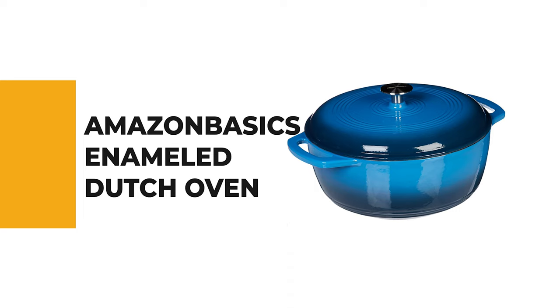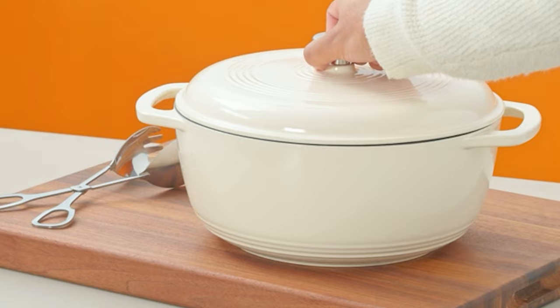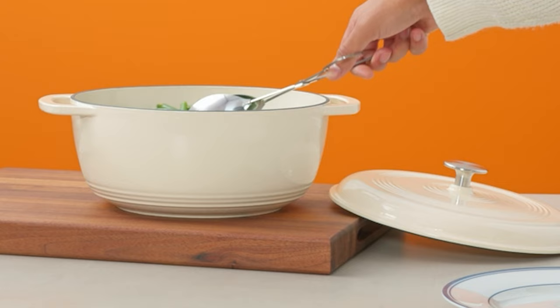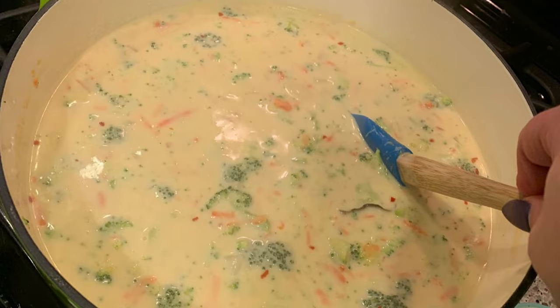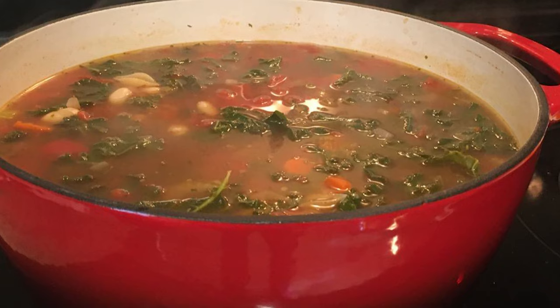Before we get to the best of the bunch, let's look at the runner-up. Number 2: Amazon Basics Enameled Dutch Oven. Although the Amazon Basics enameled dutch oven is our choice for the best budget dutch oven, it's anything but basic. It can easily go from marinating in the fridge to boiling on the stovetop and grilling on the porch. Crafted from heavy-duty cast iron, it retains and distributes heat evenly and is safe to use in the oven up to 400 degrees Fahrenheit. It features looped handles and a matching lid that are easy to grasp using oven mitts.